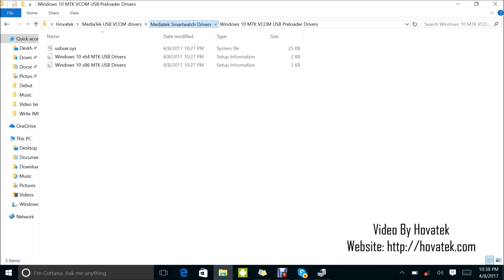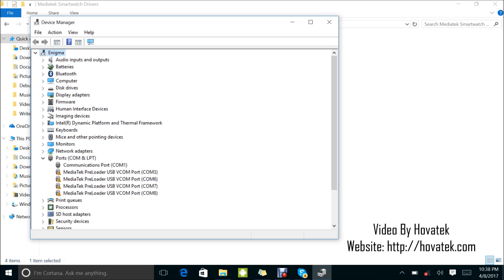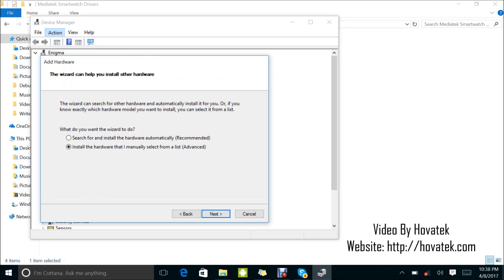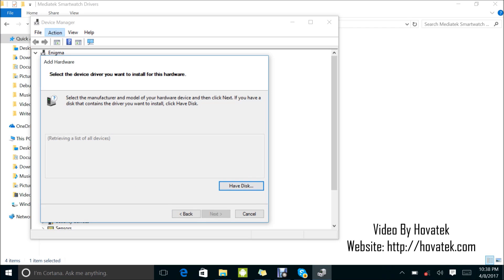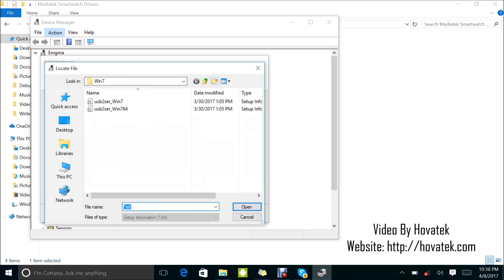I will just be walking you through manually installing the CDC driver and automatically installing the other two. For the CDC driver, I come back here to Device Manager. Since I'm going to be manually installing that, I just highlight any item — same process as what I did for the VCOM drivers. It's the same thing for manually installing a driver. The only thing that varies is the INF driver file you select.